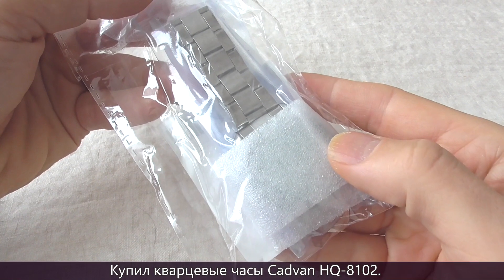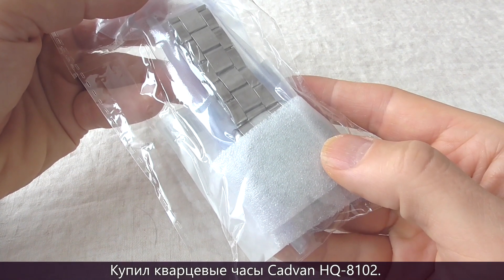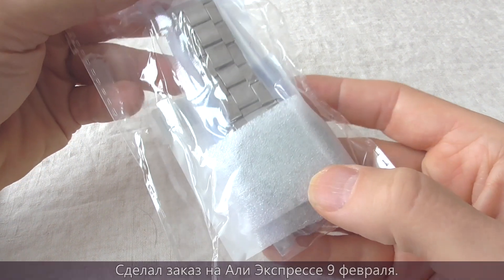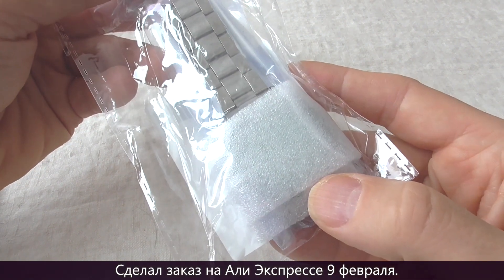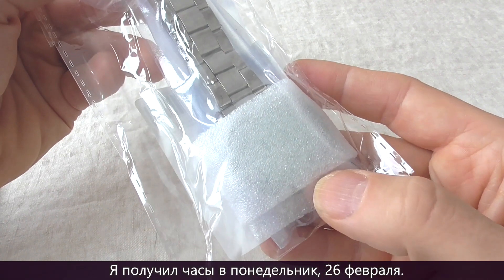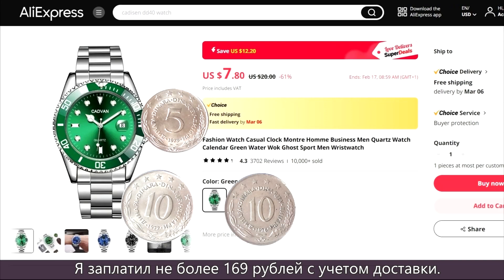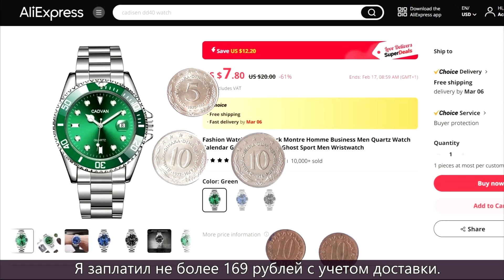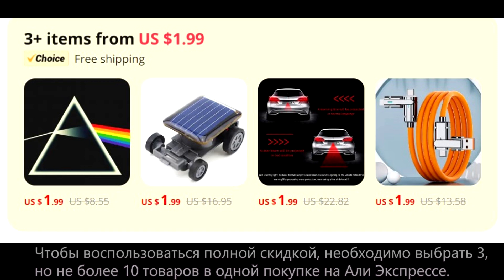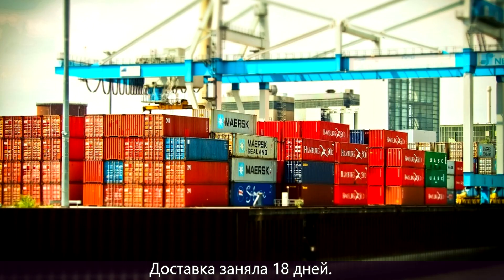Hello, I have bought the Cadvan HQ8102 Quartz Watch. I ordered the watch on AliExpress February 9th and I received it on Monday February 26th. I paid $2.15 with free shipping. To enjoy the full discount, you must select 3 but no more than 10 items in a single purchase on AliExpress. The delivery took 18 days.